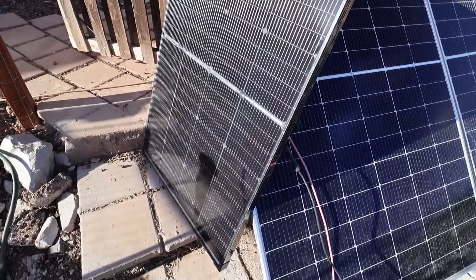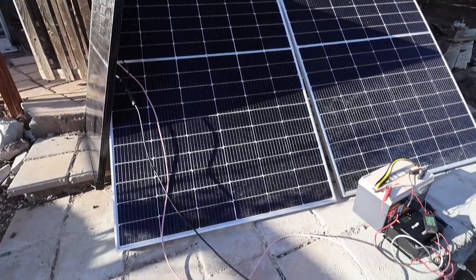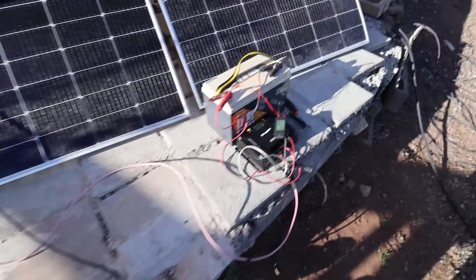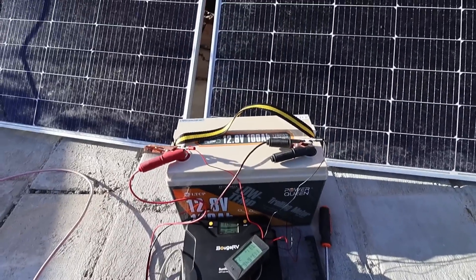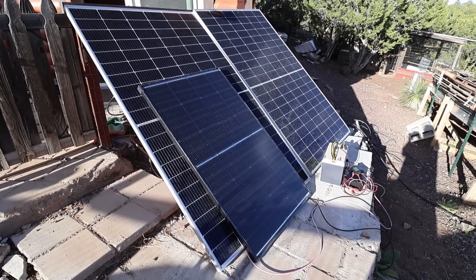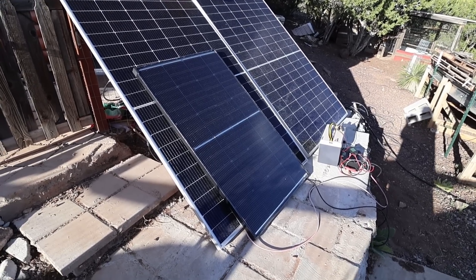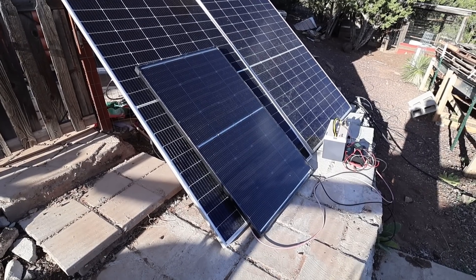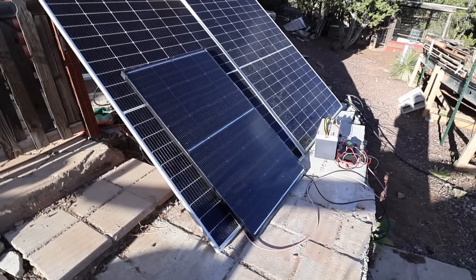We'll do some more extensive shading tests later. You can see how long my shadow is — that's how far down the sun is in the sky. I'm going to unhook this and reset it for the morning to see how long it takes to charge this battery. Here is the final position of the solar panel before I let it charge all day tomorrow — facing due south, set at the correct angle for springtime here in Arizona, so this should get maximum charge.